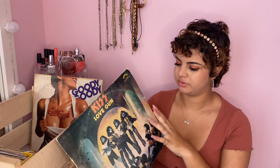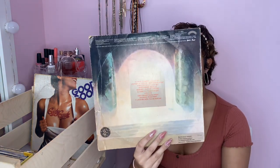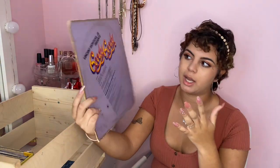I didn't even realize I have this one — another KISS album, all in Spanish. And this is a random 70s disco album. I've listened to this one a couple of times but it's not really my taste. So that's all of my larger regular-sized albums.